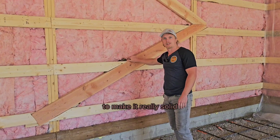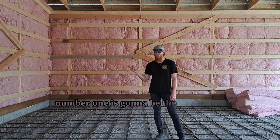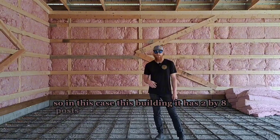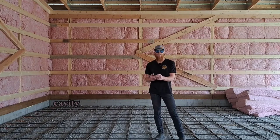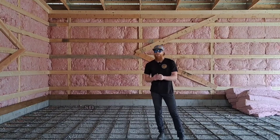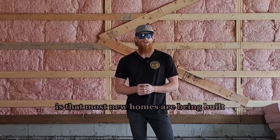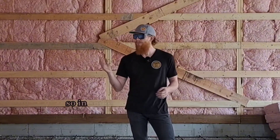People ask what R-value we get in our buildings. Number one is going to be the size of the post. In this case, the building has two-by-eight posts, which gives us seven and a quarter inches of wall cavity — the space from the outside wall girts to the inside wall girts. With a two-by-eight post we can get R28 insulation in there. Most new homes are being built with two-by-six exterior walls, so they're only getting R20, meaning in some cases we actually get a better R-value than a typical new home.